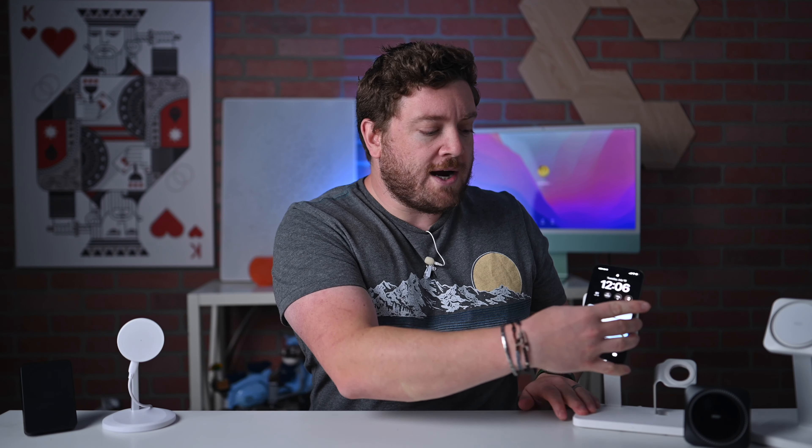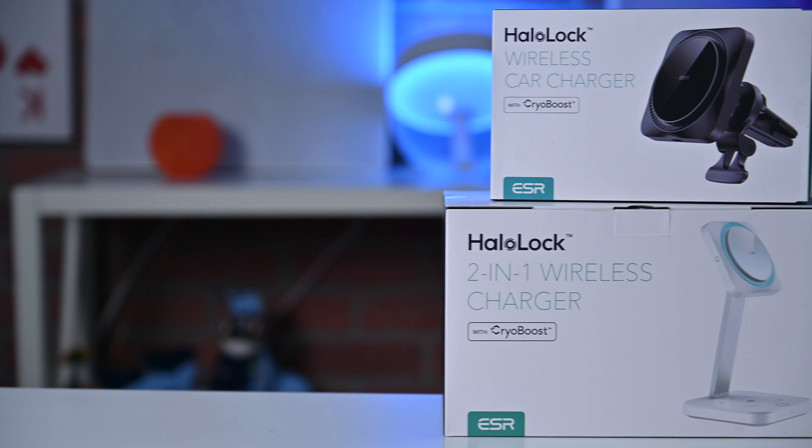Just a heads up, this review is sponsored by ESR, but as always, I will do my best to remain unbiased. Welcome everybody to Apple Insider. It is Andrew here, and one of my favorite features for the iPhone 12 and the iPhone 13 has been MagSafe — the ability to wirelessly charge your iPhone by placing it onto a MagSafe charger that'll perfectly align it and deliver maximum charging speeds. But with any wireless charger, whether it's a traditional Qi charger or Apple's official MagSafe charging puck, the issue has always been heat, which is why I was pretty excited about ESR's new CryoBoost Halo Lock series.